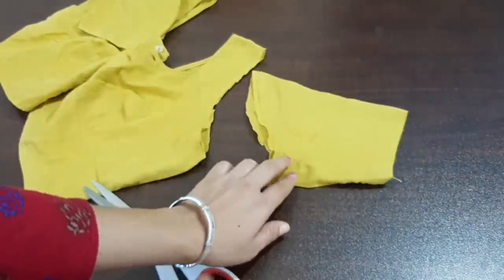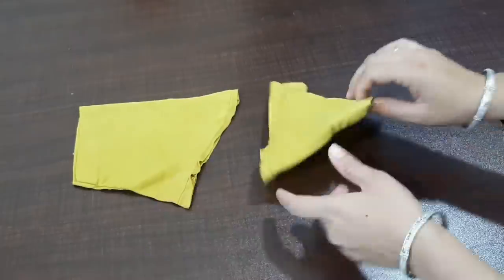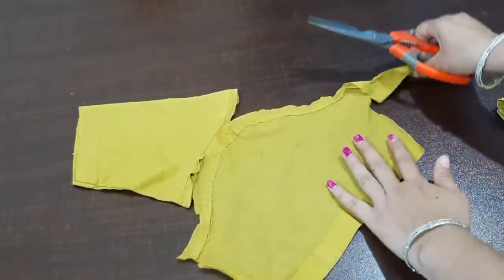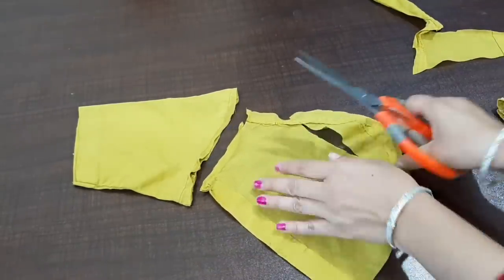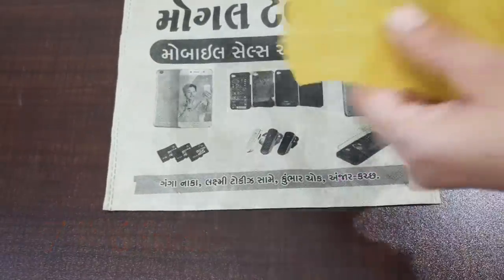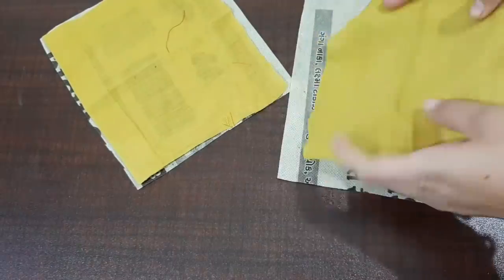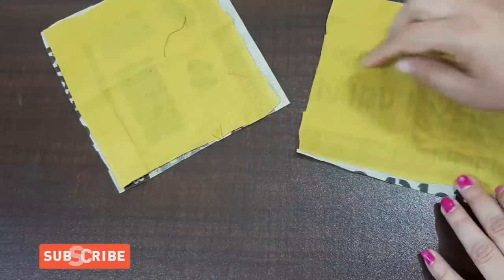I will cut it like this. I have cut it from both sides. Now we have to shape it. The shape is 7 x 6 inches. We have to take this shape, cut it, and then stitch both sides like this.